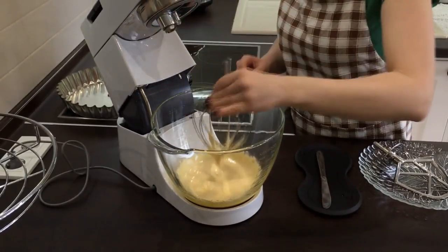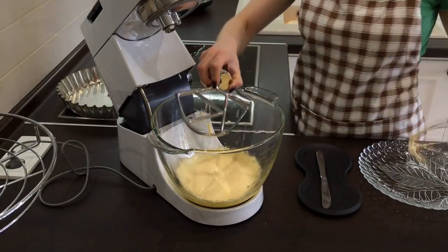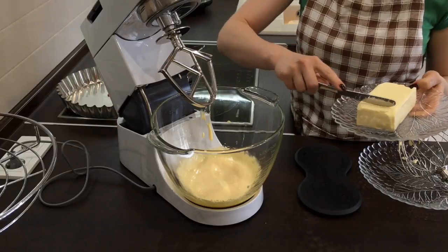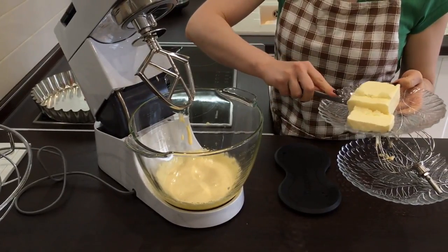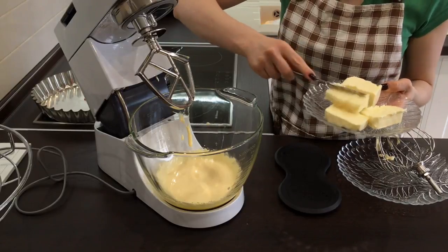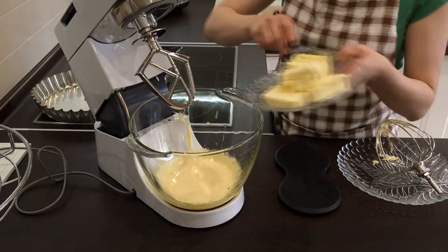We don't need the whisk any longer — we will need it for kneading tough dough. Now add soft butter. I usually keep it outside the fridge for a night and then put it in the freezer for half an hour. This way it is very soft but not creamy. Start beating.